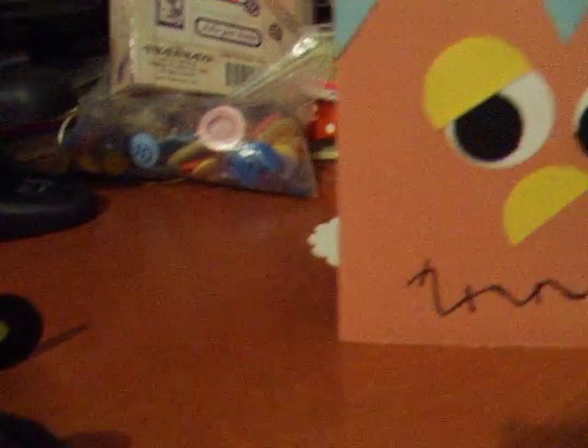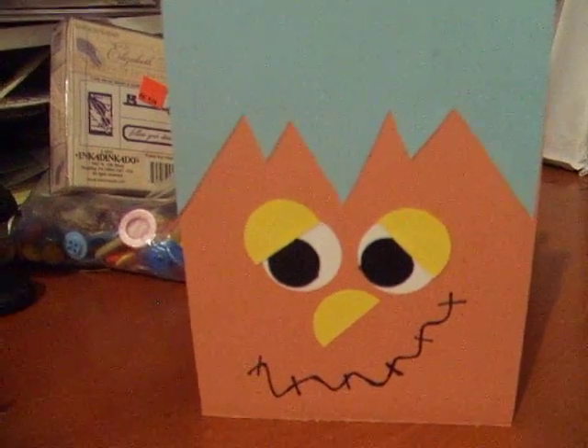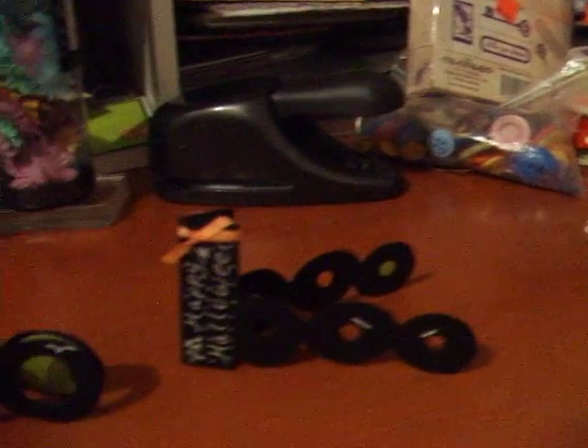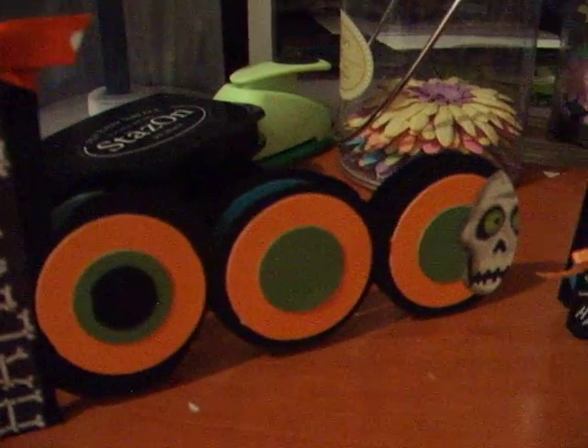And then someone else had done the Frankie card — I think it was Dawn — and I tried to do it. I didn't have the exact colors that she had, but I was basically using some scraps that I had and tried it out. I think it came out really cute. Well, that's my little Halloween collection right now, so see you guys again. Bye!